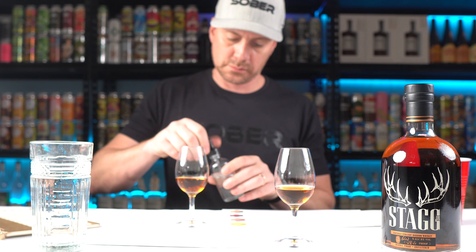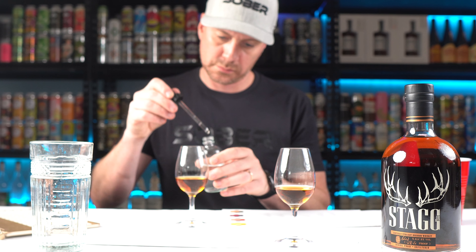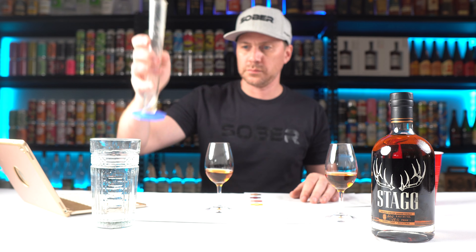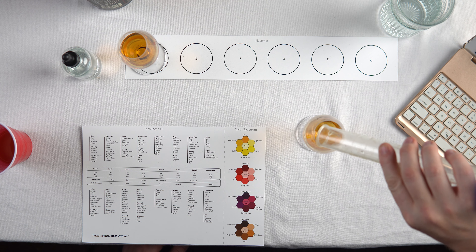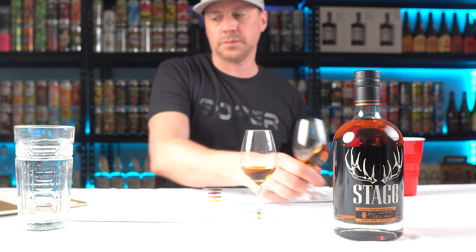Before we get to tasting, one thing I always do when tasting high-proof bourbon is put a few drops of water in one sample, and then take another sample and proof it down with water — because otherwise you can't really get all of what's in the glass. Let's see the differences, starting with the full proof.